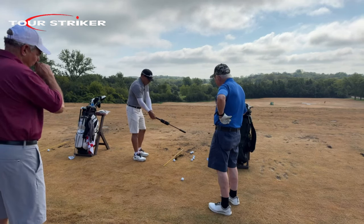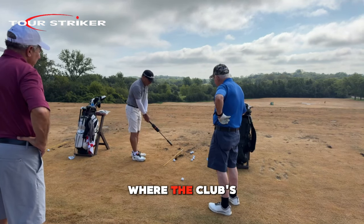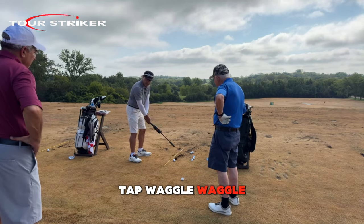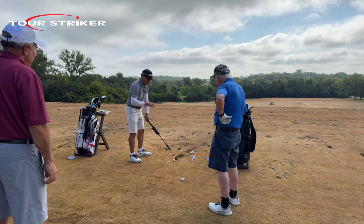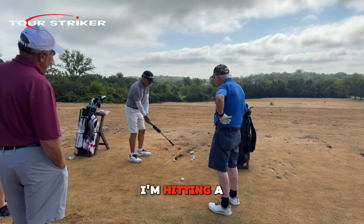This is why I'm a fan of learning how to create a radius where the club's off the ground. So your brain goes, yeah, that's a nice measure — waggle, waggle, tap tap, waggle waggle, tap tap — where we have a decent measure. Not too far and reachy. There's an opportunity here for our brain to be okay with where we are, and then as I'm hitting a shot...